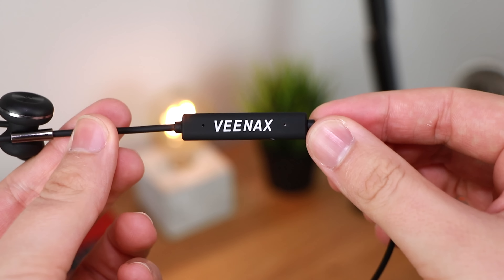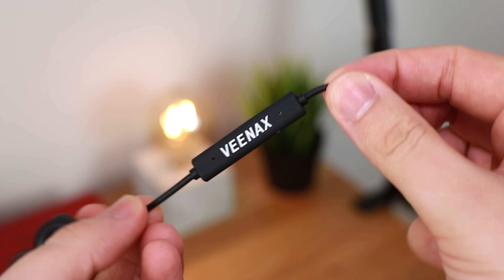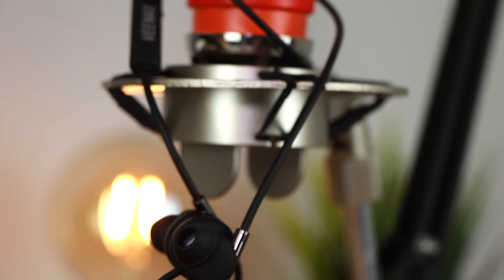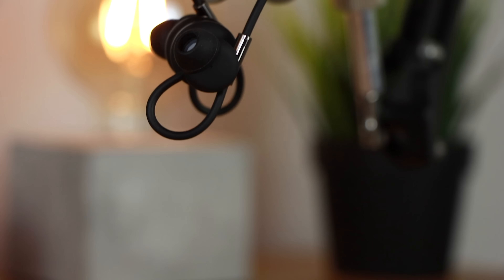No one's going to confuse them with Pixel Buds because of the prominent branding, but you do also have some built-in microphones for taking and receiving calls. Overall, in regards to build quality and fit and finish I've got no issues whatsoever. You can pick them up for around $64.99, however at the moment you can get them for as low as $30 on Amazon — they'll be linked in the description below.